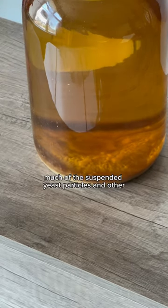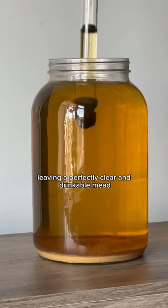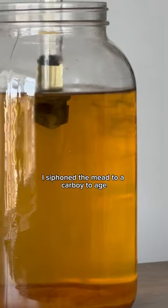A few weeks later, much of the suspended yeast particles and other sediment accumulated at the bottom of the vessel, leaving a perfectly clear and drinkable mead. I siphoned the mead to a carboy to age.